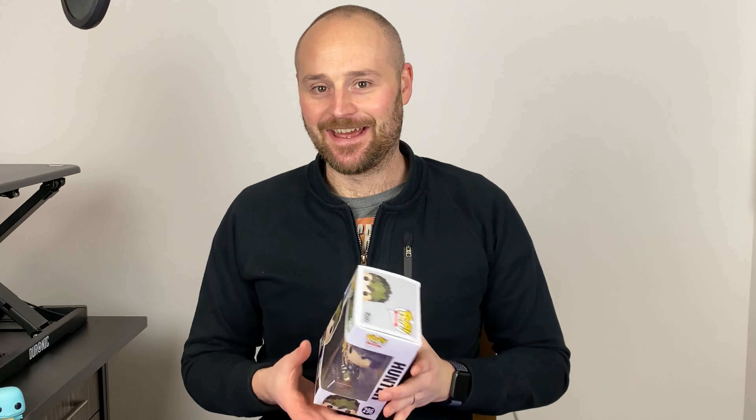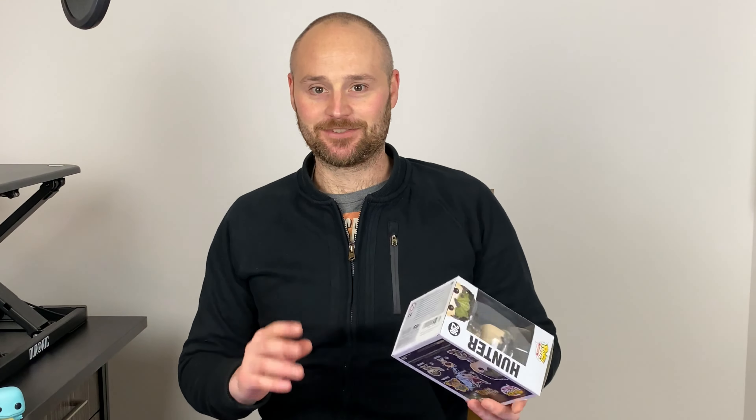Hey everyone and welcome to another Funko Friday. In this one I figured we would do something Monster Hunter related since Monster Hunter Rise is coming out very soon for the Nintendo Switch, and the demo just landed today. Got a little bit excited for that, playing a little bit of portable Monster Hunter — you know, goodbye life.